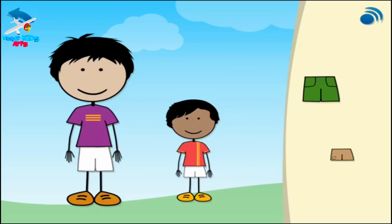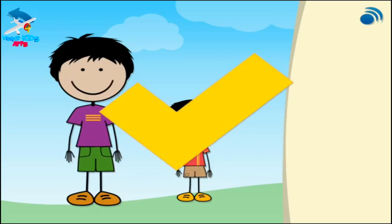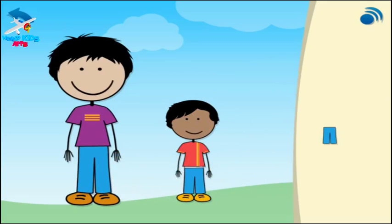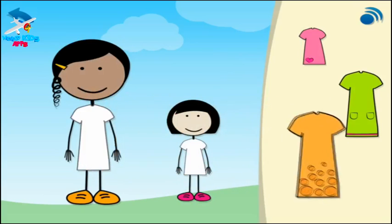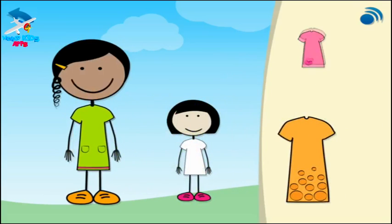Now put these shorts on the boys. This time, give the boys trousers that fit. Give the girls dresses that fit.